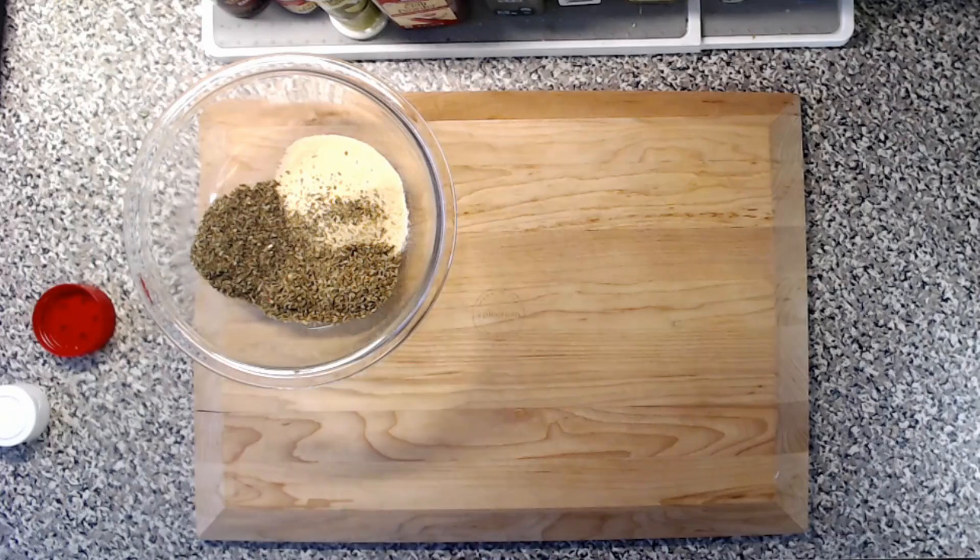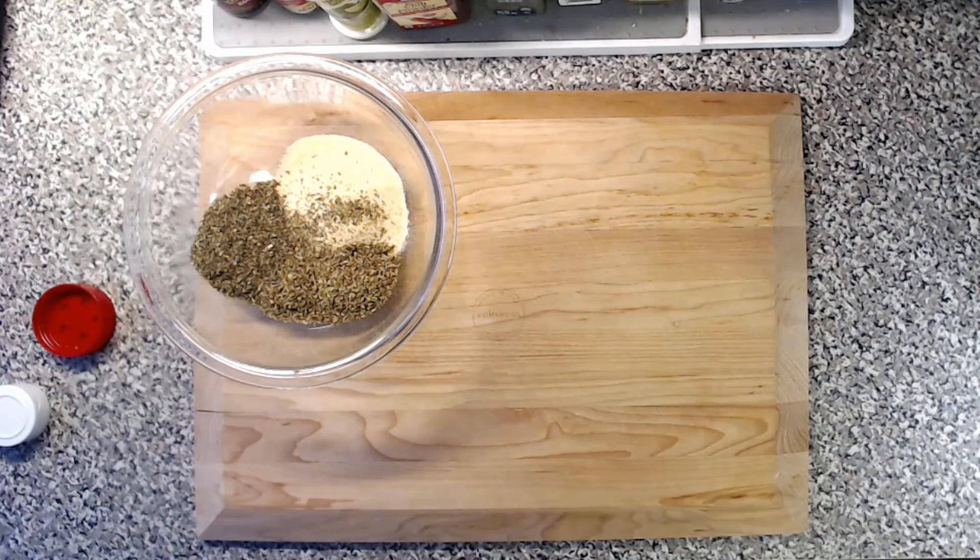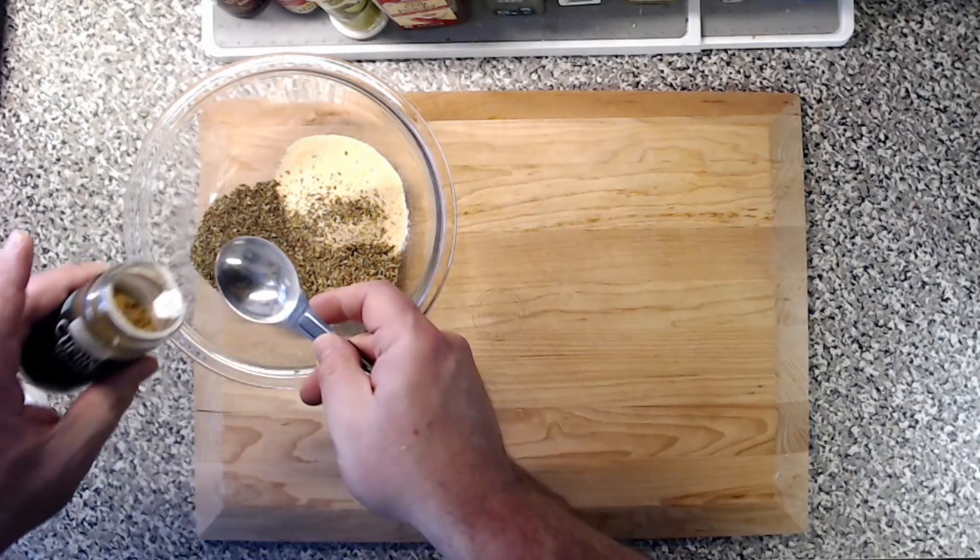Next we have the cumin. My take on this is I use a little more than maybe called for in a lot of Cajun spice recipes. I go with four tablespoons, and that is simply because I love cumin. So we're going to go with four tablespoons of cumin.